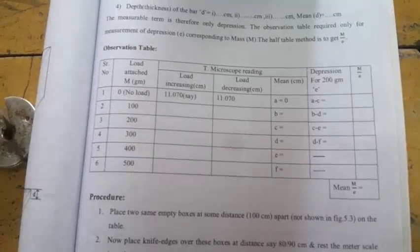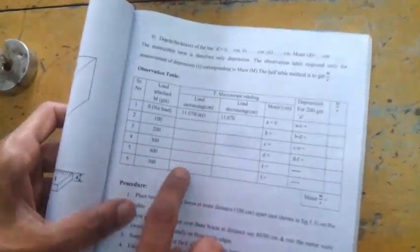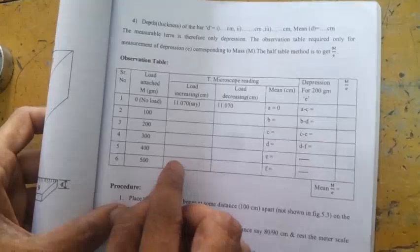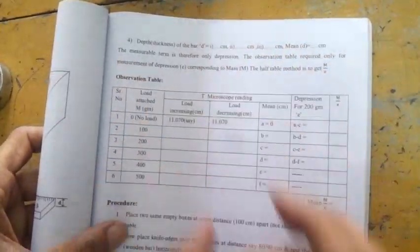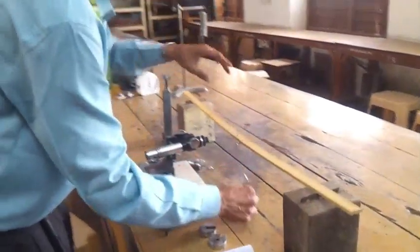Then take another load — 200 grams — and the bar should bend again. Continue adding weights: 200, 300, 400, 500, and 600 grams. This is the loading phase. Then unload by removing weights 100 grams at a time — going back through 400, 300, 200, 100, and finally no load again. This is the unloading phase.